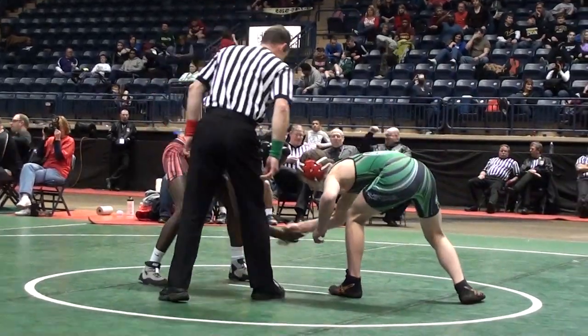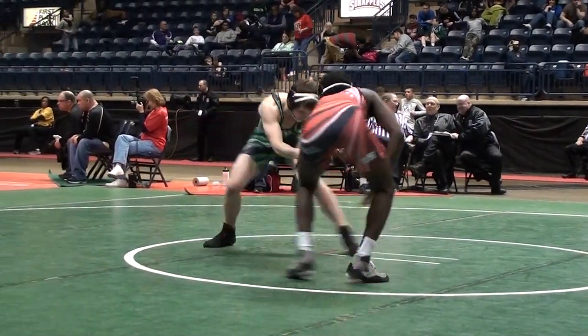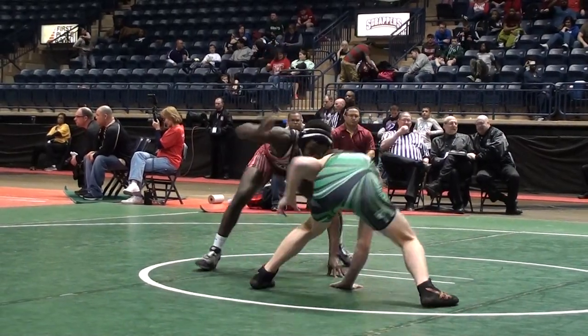Marcus Williamson in the red. James Handwerk in the green. Williamson red, Handwerk green. This is the 2013 OAC Junior High State Championship, 146 pounds.